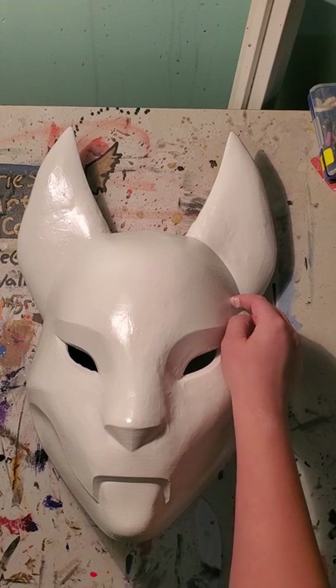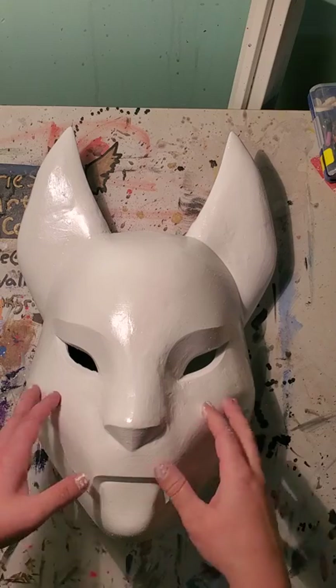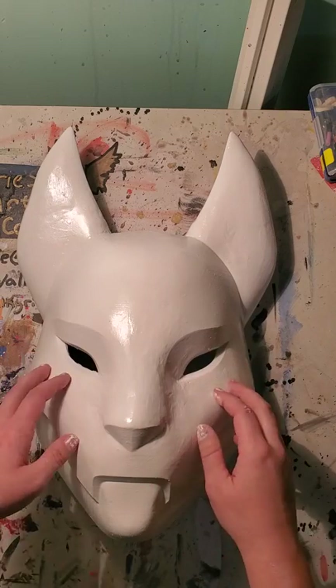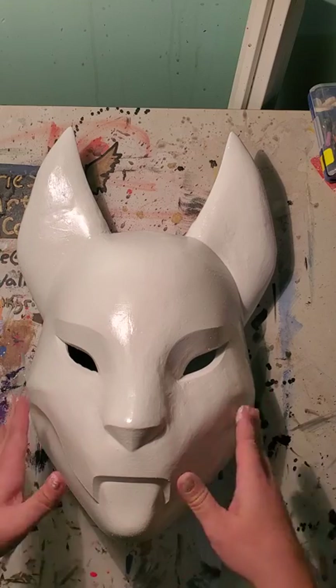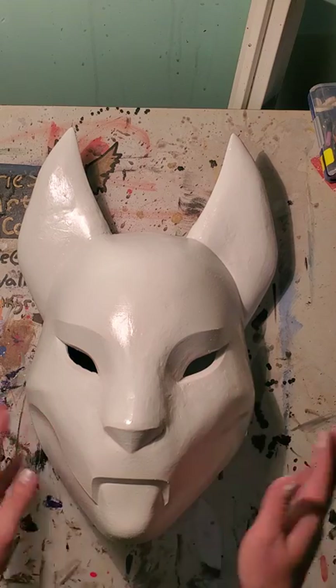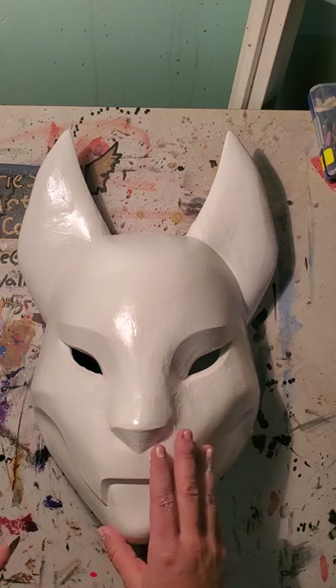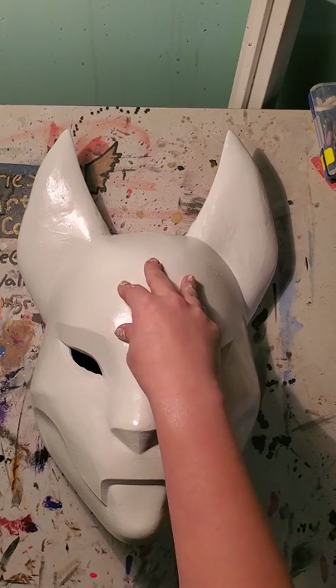This is our base coat — a spray paint that I used. It was white gloss and primer paint in one. Because I hand sanded it, it's going to have a little bit of texture to it, which is perfectly fine. So now I can start out with actually painting it.